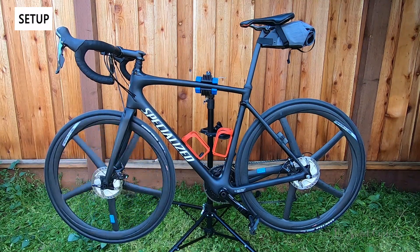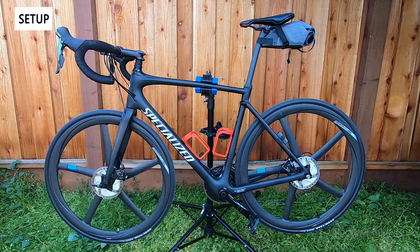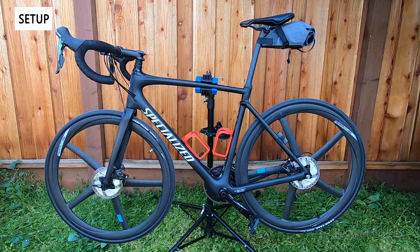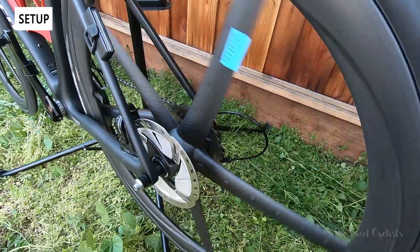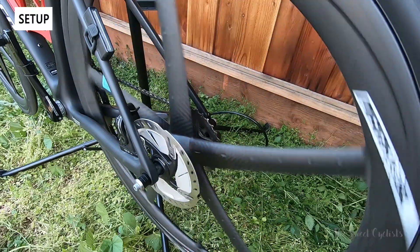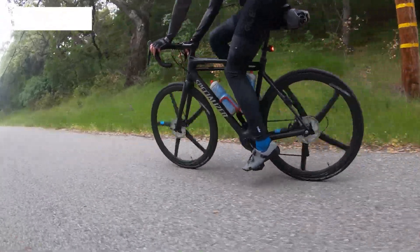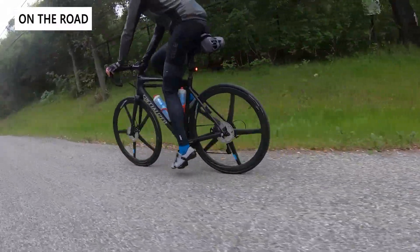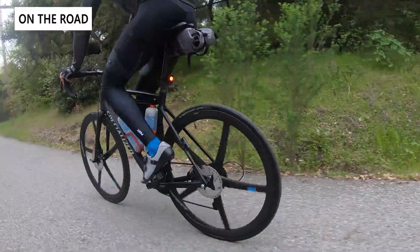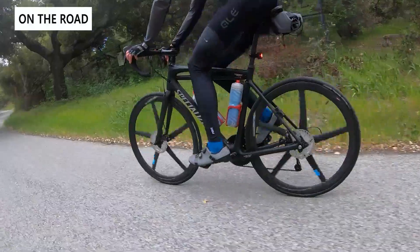The ceramic bearings in the hubs make them really smooth — you can see the front wheel rotates almost without friction. The rear hub also has a great sound: loud enough to be heard but not obnoxious. On the road, the five-spoke design gives it a very distinct look — you get an almost fan-like effect as the spokes and Zentes logos rotate and blur together, really standing out compared to standard spoked wheels.